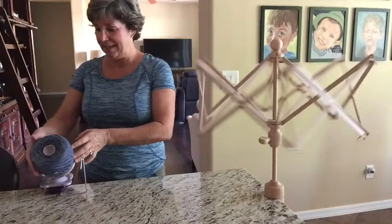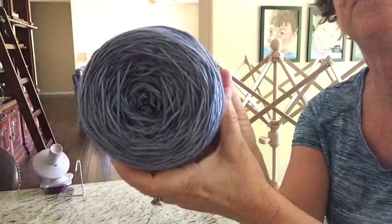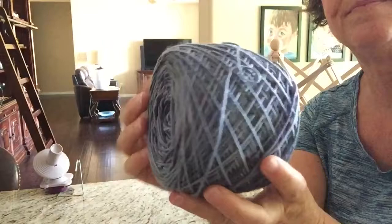Okay, so there's my nice big cake. I'll take it off the ball winder so you can see it. Isn't that pretty? So that's how I'll get started knitting socks. Bye bye, thanks for watching.